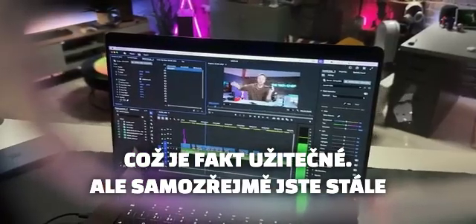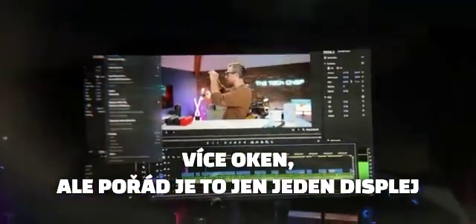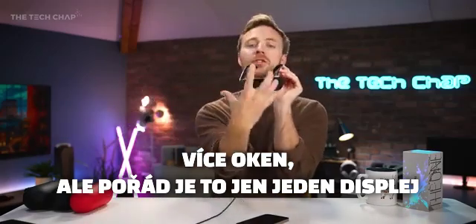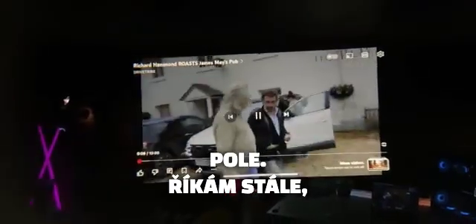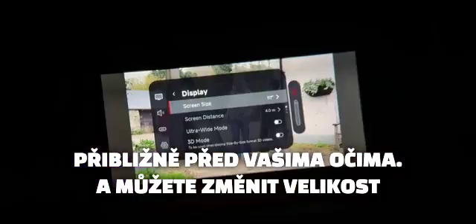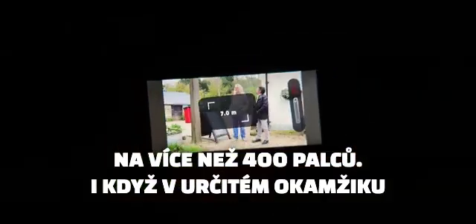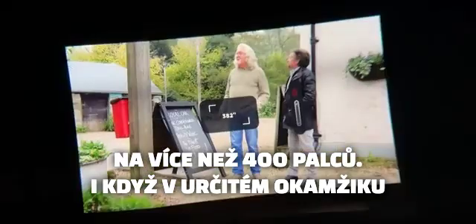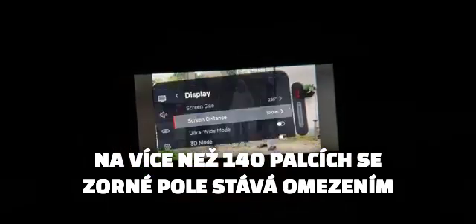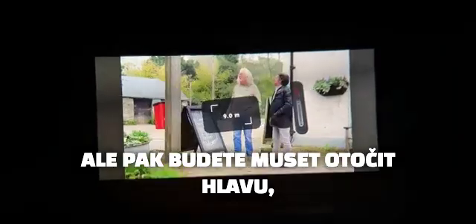Of course you are still limited to one display. Yes, you can have an ultra-wide, and if you're plugging into your laptop you can have multiple tabs and windows open within your mirrored or extended screen — but it's still one display in front of you with a 50-degree field of view. You can change the size of your virtual screen down to about 32 inches or all the way up to over 400 inches, although past about 140 inches the field of view becomes the limitation and you'll need to turn your head to see the edges of the screen.